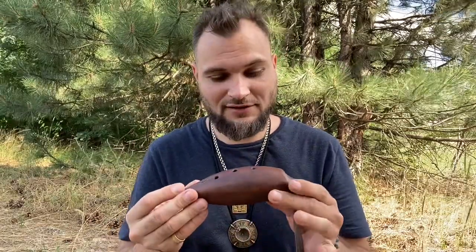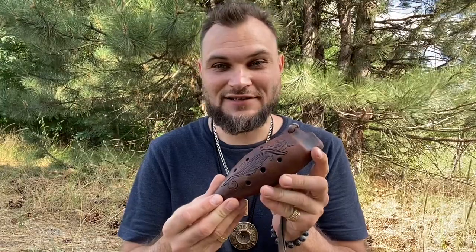Вот такая красотуля. Буквально недавно сделана в свежей партии и ждет своего хозяина.